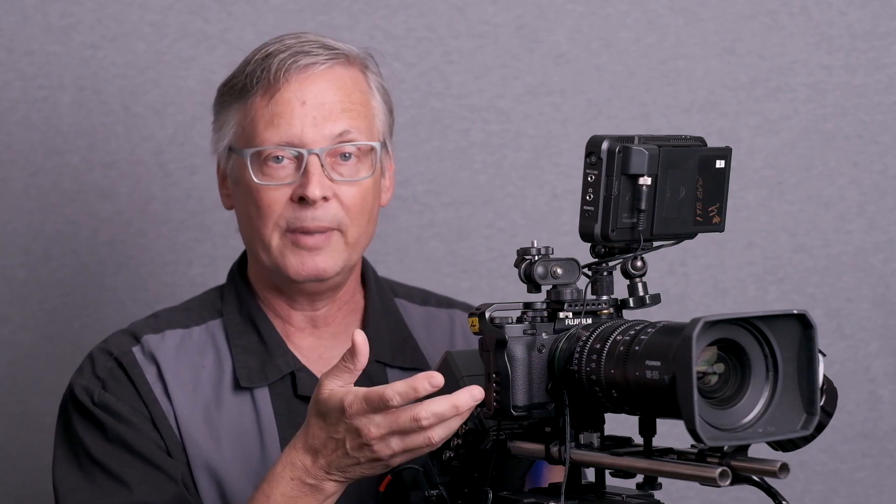Hello again, everybody. It's Michael from Fujifilm. In this workbench, we're going to talk about how to take your typical mirrorless camera and build it for a cinema-ready operation. This is not specific to Fujifilm cameras — it will work for whatever brand of camera you may also happen to have at home and want to try movie making.